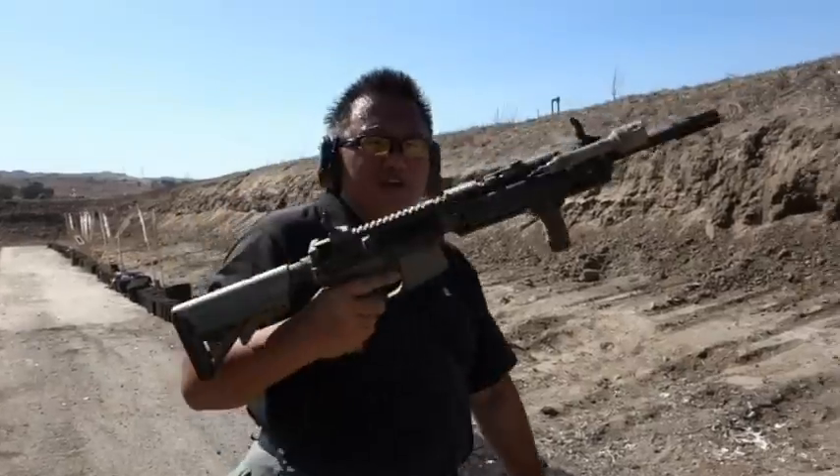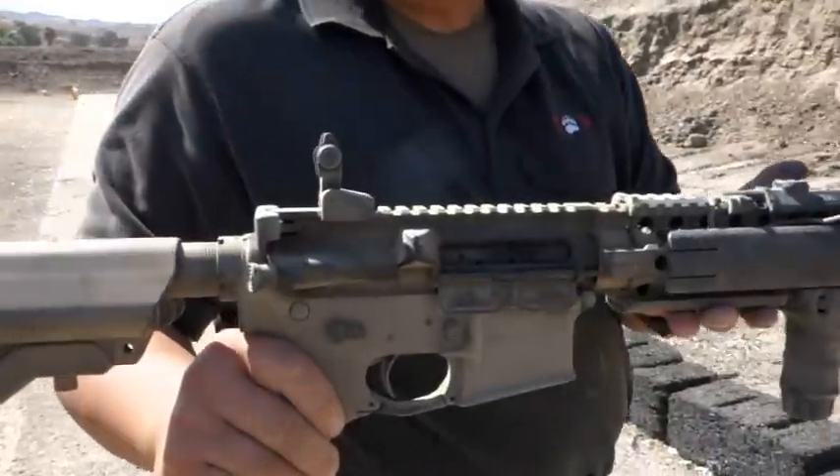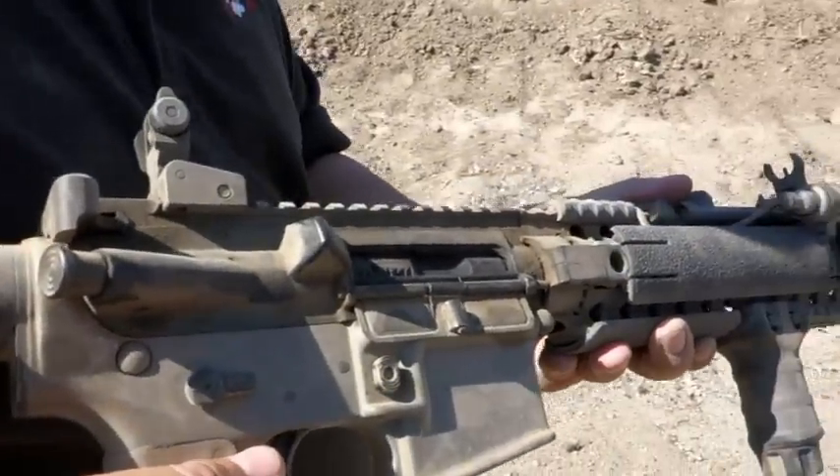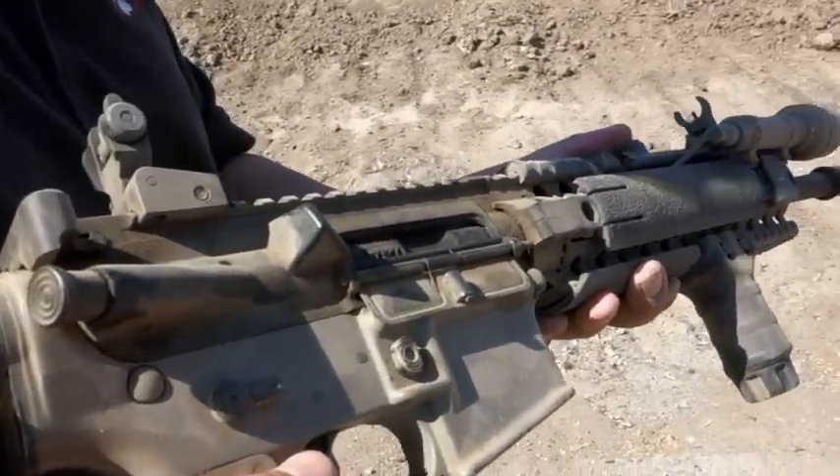Everything runs just fine. And I purposely did the sand test with the ejection port door open when I threw the sand on it.